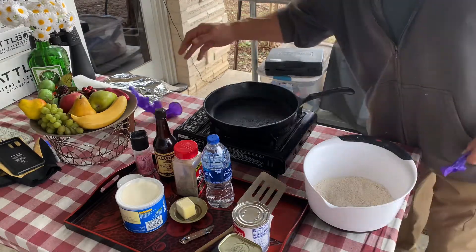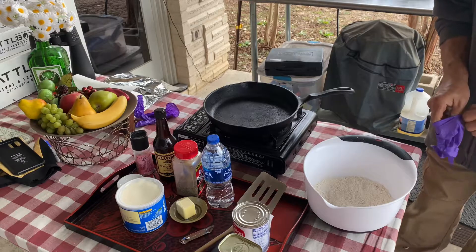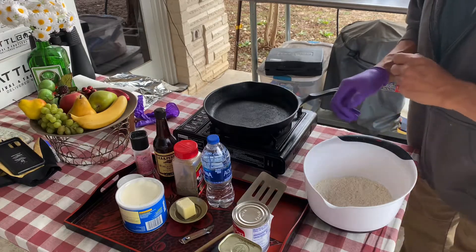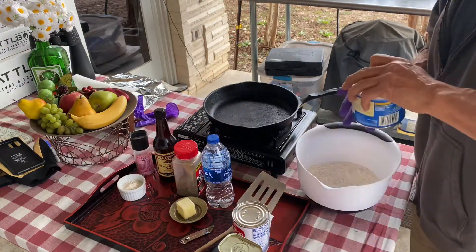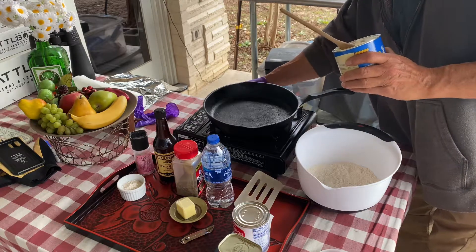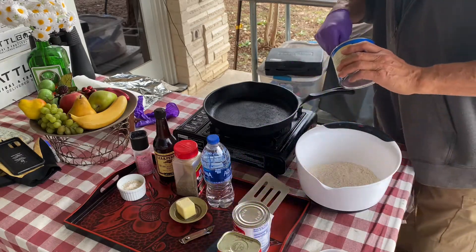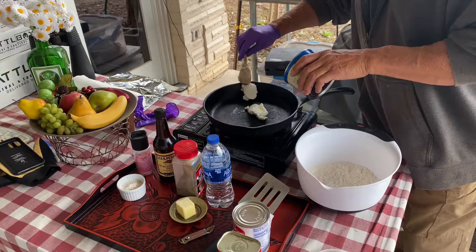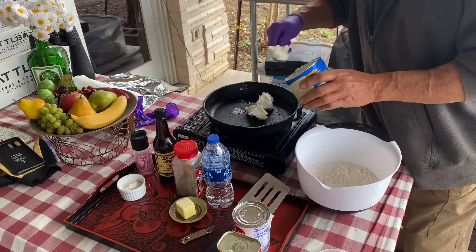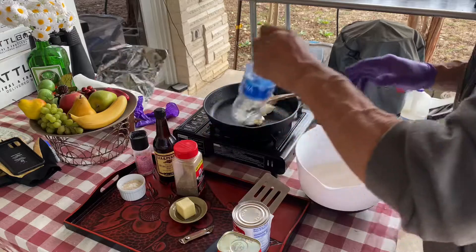Hey, greetings from Texas — it's Cast Iron Wednesday! I thought I'd join a couple of the other channels making biscuits and gravy. I'm not gonna make biscuits, I'm gonna make bannock because I had some bannock mix left over from our road trip that we never used. For the gravy, I'm gonna use this canned corned beef, which had a best-by date of March 2021. Never done it before, so we'll give it a shot. Let's mix our bannock.